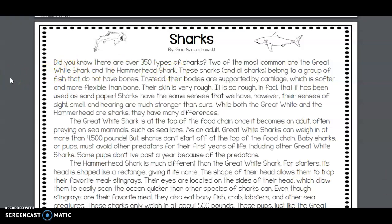Did you know that there are over 350 types of sharks? Two of the most common are the great white shark and the hammerhead shark. These sharks, and all sharks, belong to a group of fish that do not have bones — instead, their bodies are supported by cartilage, which is softer and more flexible than bone.